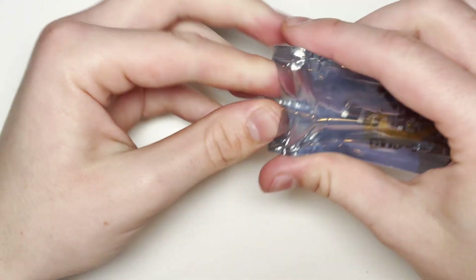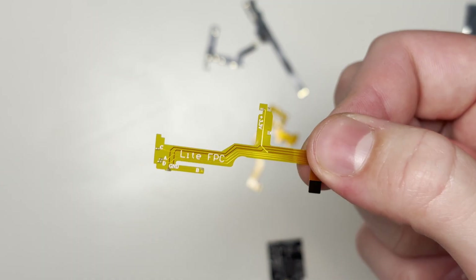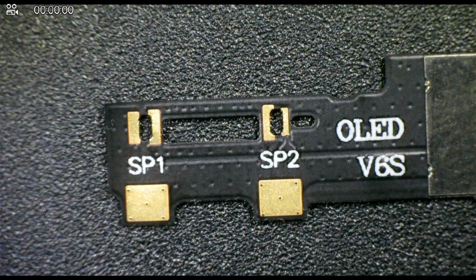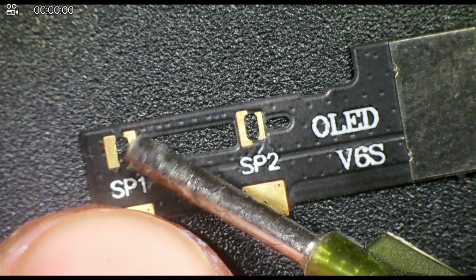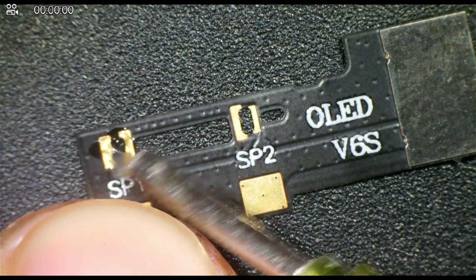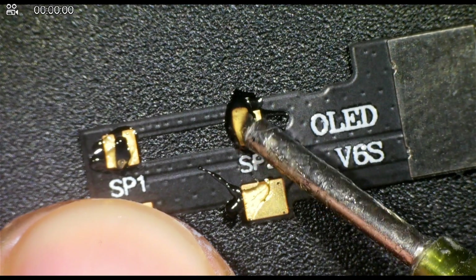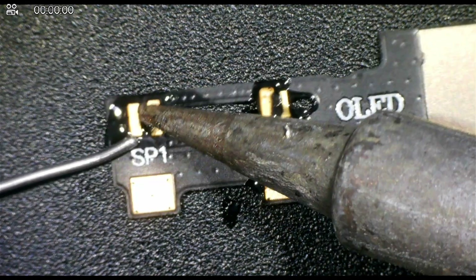Next let's take a look at the modchip itself. It comes in this little anti-static bag — this is the main modchip itself. This is the other flex cable we'll need, and this is the flex cable we'll need for the APU. The APU flex cable needs to be prepared before it's put in the console. We need to pre-tin these pads — we're going to add some flux to them to make sure the solder flows nicely onto both SP1 and SP2. Then we'll pre-tin the pads by adding some leaded solder to all four of the pads.